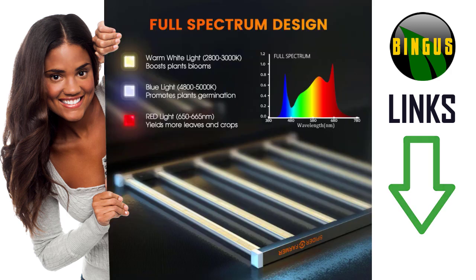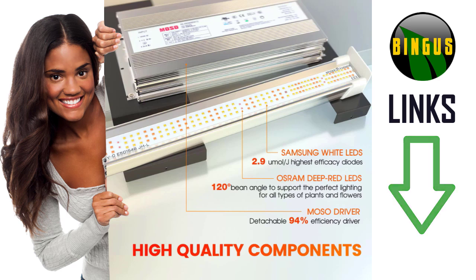With a full spectrum design, the SE7000 can grow a wonderful garden just for you. High quality components speak for themselves. Make sure to get an SE7000 in your garden today.